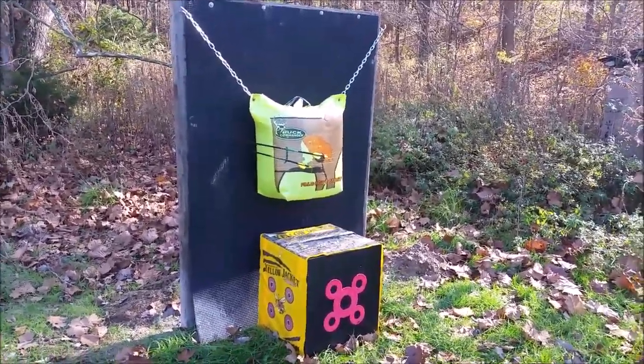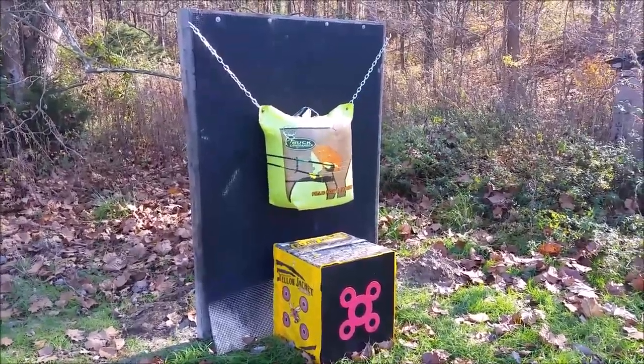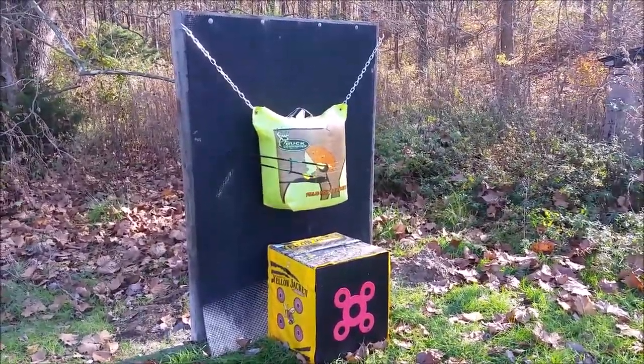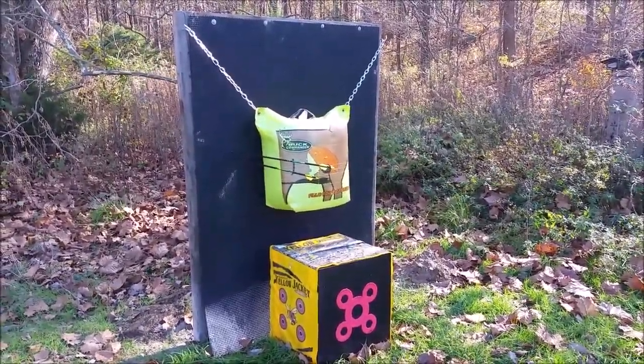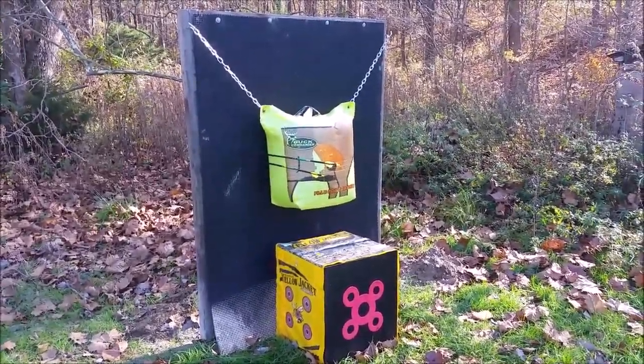It's a low-cost method if you're looking for something to stop arrows — this horse mat material looks like it's gonna work out pretty good. Small Town 442 signing off, thanks for watching!